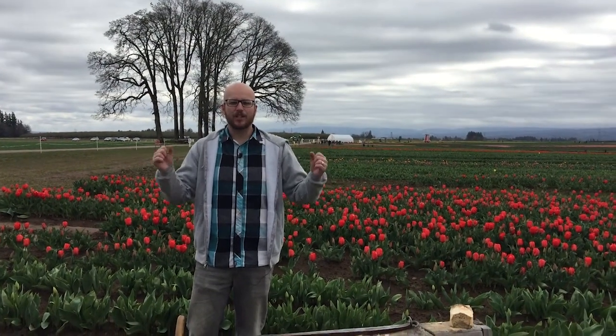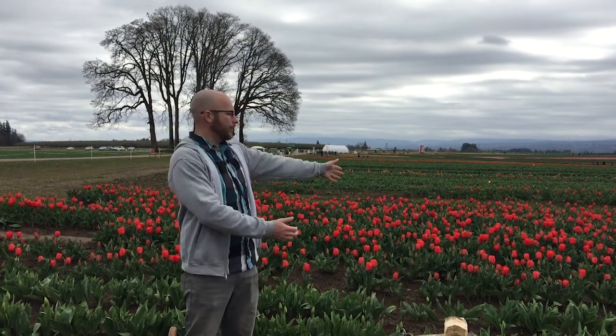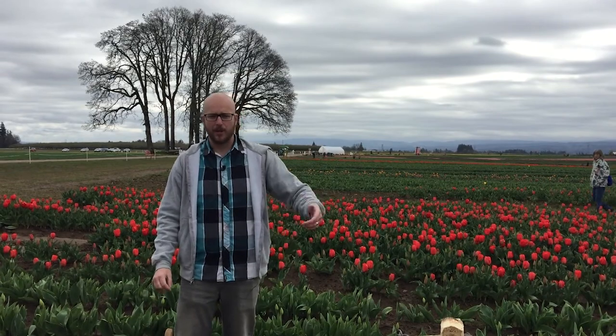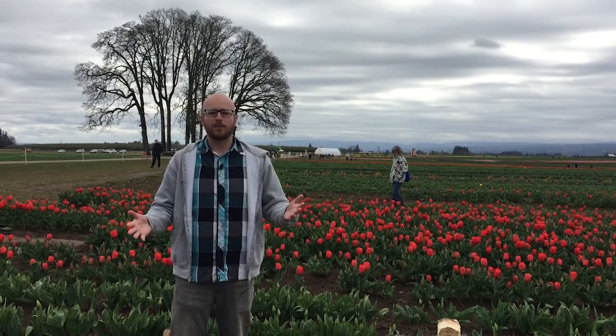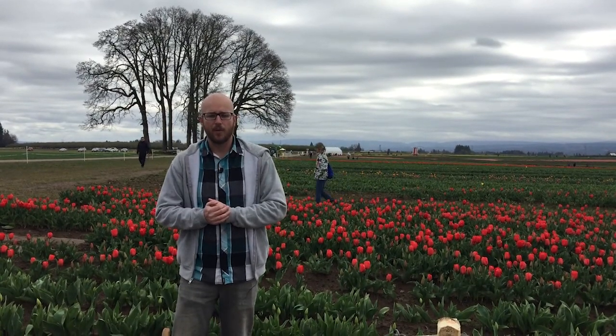Hey, Mount Hood Territory! It's spring — it's our favorite time of year. Why? Because it's time for the annual Wooden Shoe Tulip Festival. I'm out here, not really tiptoeing through the tulips because I'd probably trip and fall and mess them up, and we like to keep them nice for everybody else. But it's an awesome spring day and the tulips are really starting to pop out here.